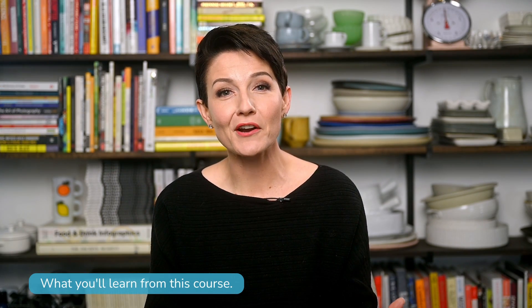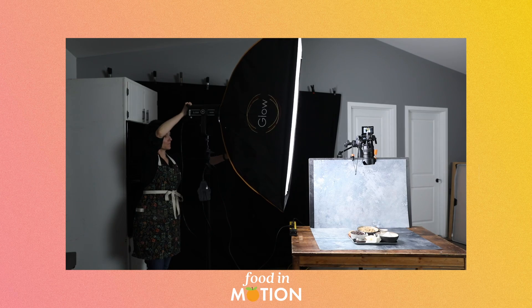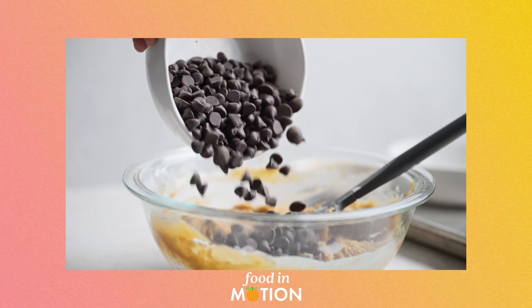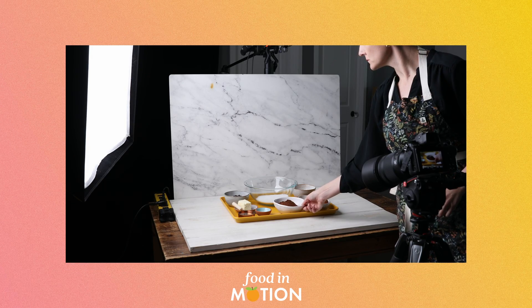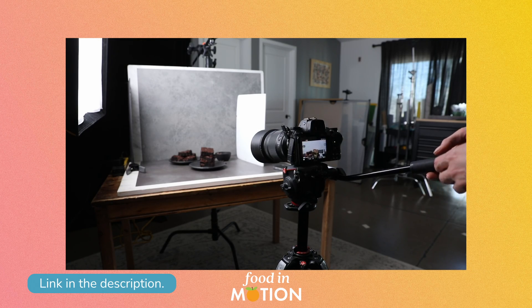Whether you're a food photographer who wants to add video to your list of skills or a content creator looking to level things up, this mini course covers all of the essential concepts. This also serves as an introductory unit for my Food in Motion course, which is a comprehensive experience for food photographers who want to learn to create captivating videos, and I've got more details about that linked down below.